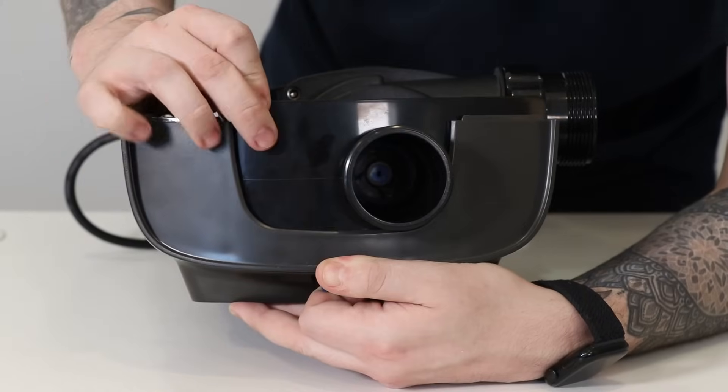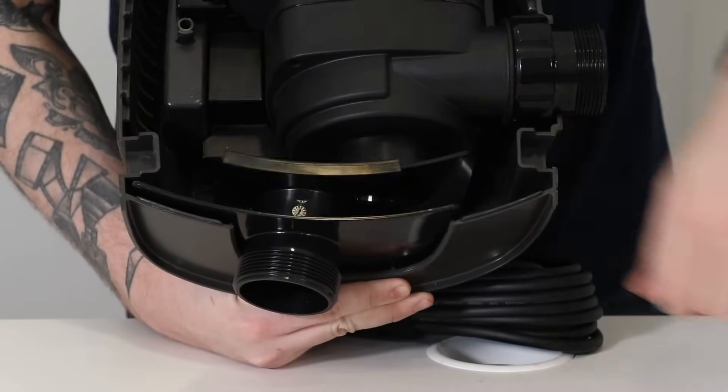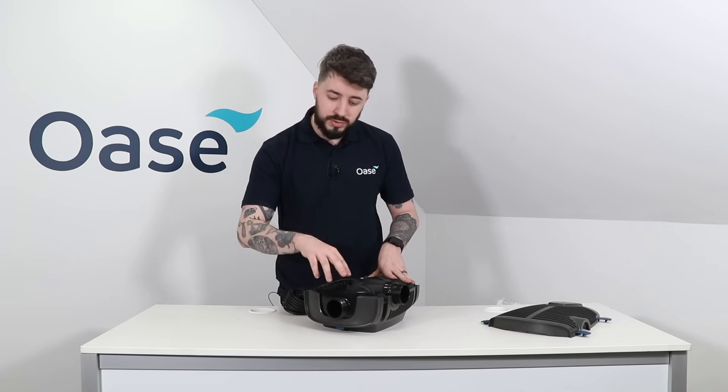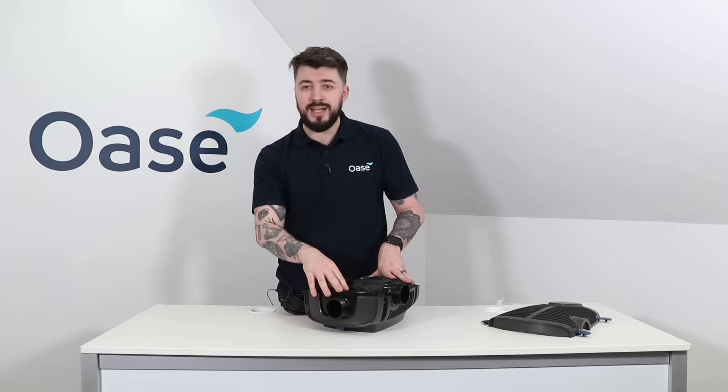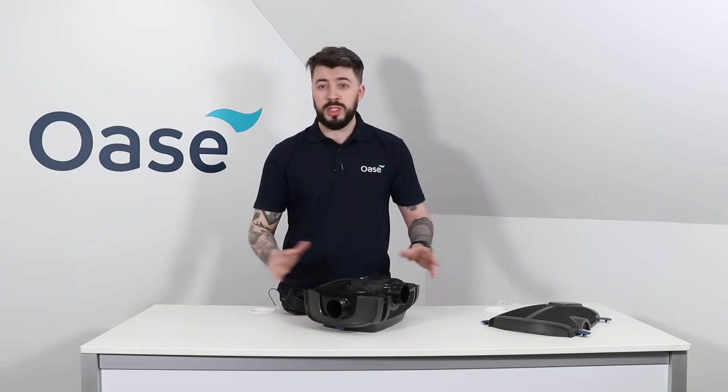We can now get an even closer look at how the front inlet works to divide the water flow. One important reminder: if you are using the secondary inlet and you take this out of the pond for cleaning, be sure to return this to the same position you had when you took it out, so you do not experience a change in flow when you switch the pump back on.